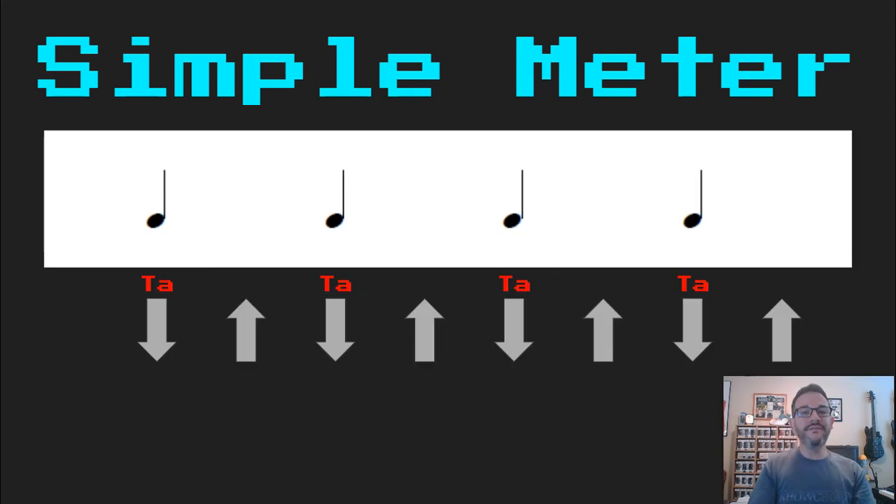Now we're going to use four-beat patterns because four is fun. So here we've got four quarter notes. Let's read that together: 'ta, ta, ta, ta, ta.'